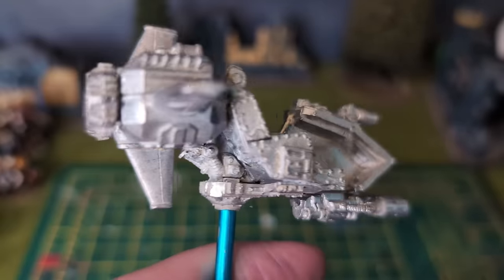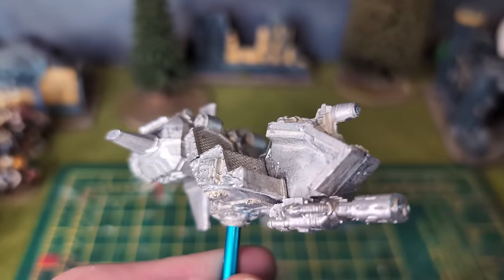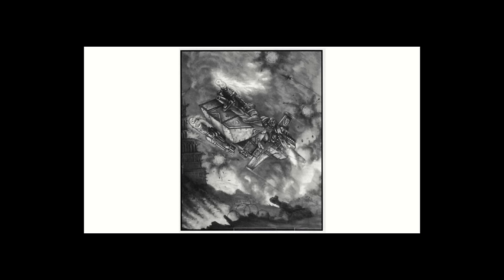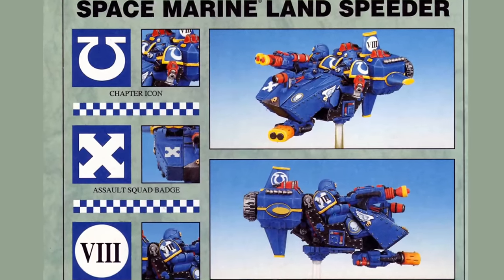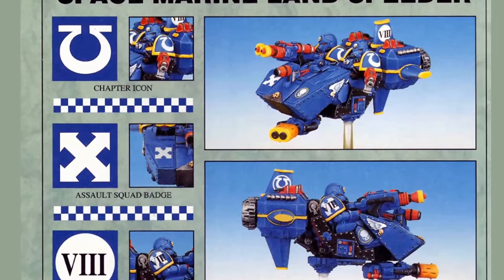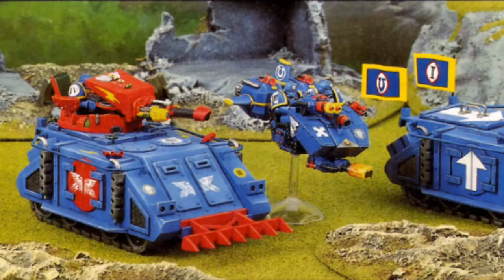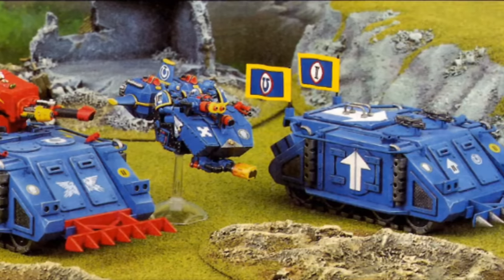I used another paintbrush as a stick to hold the Landspeeder, since I wanted to reduce the wear on the actual base. There's actually not much information at all in Codex Ultramarines about Landspeeders. Apart from the lovely photographs, icons and badges, all it says is that they are crewed by assault marines — either whilst their jump packs are in maintenance, or if they fancy some joy riding with the boys.